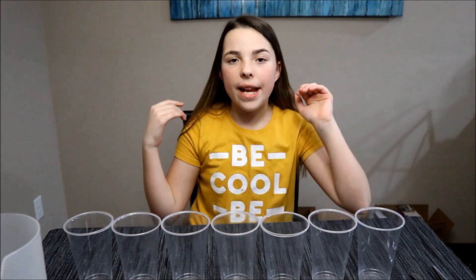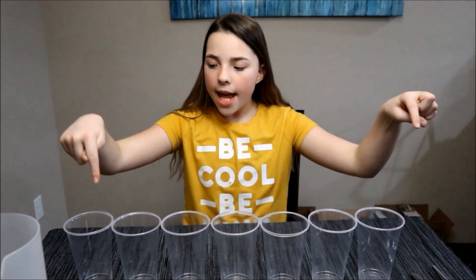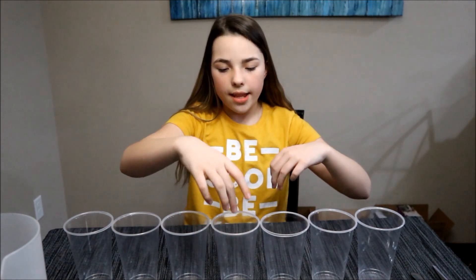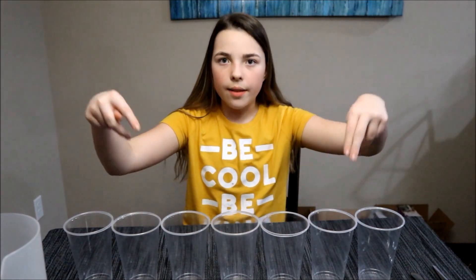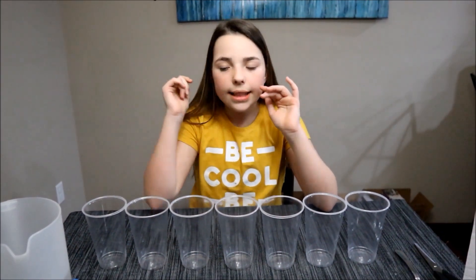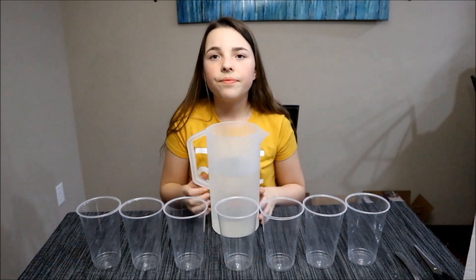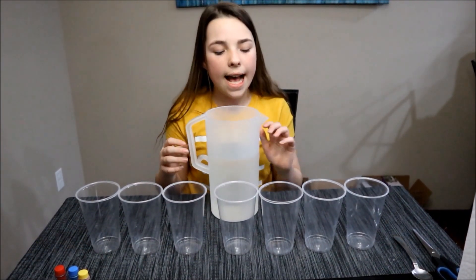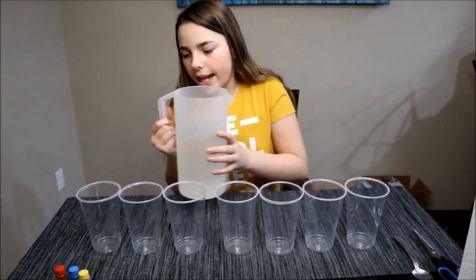We have the cups set up. Make sure you only fill up four cups — the two end ones and the two middle ones — and leave the remaining three empty. You don't put any water in them. Make sure you only fill the end ones with not as much water as the middle ones.